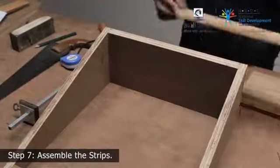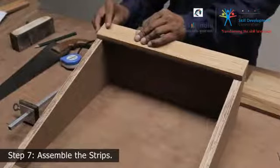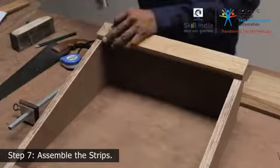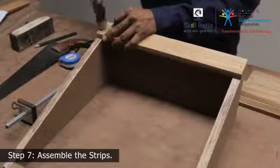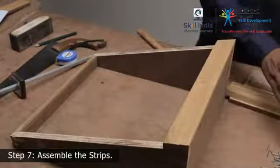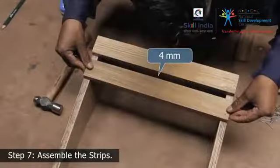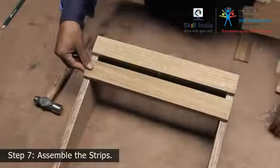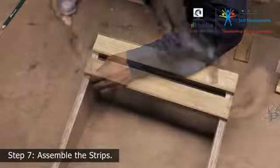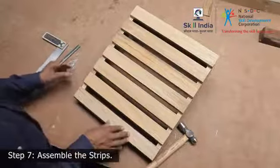Step 7: Place the first strip adjoining the rear support piece. Adjust the strip so it is flush with the top edges of the side supports and drive a nail on either side of the strip. Leave a gap of 4 mm and place the second strip. Continue nailing all the strips into place, dispersing them at an equal distance, until you reach the end of the frame, which will have 7 strips fitted.